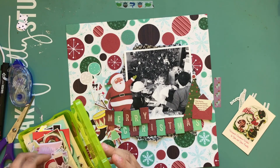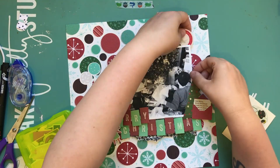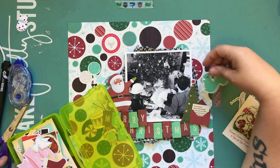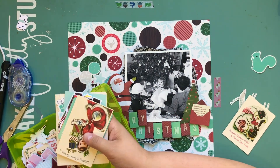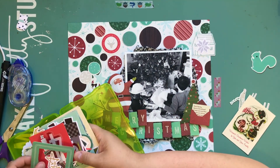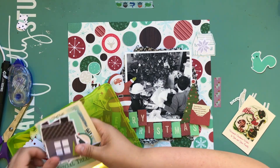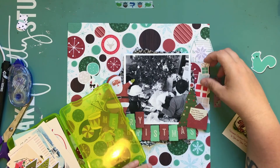I decided to bring in an older Pinkfresh Studio Christmas collection — some of the ephemera I have from it. That was mostly because there was teal in the Shamel line and I liked the idea of bringing in some more teal.